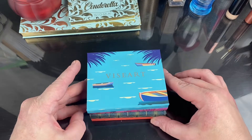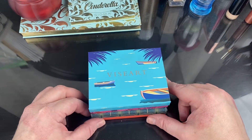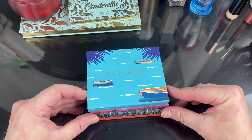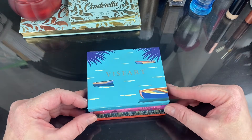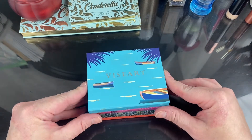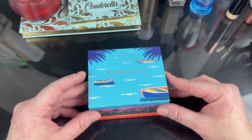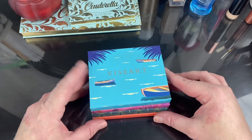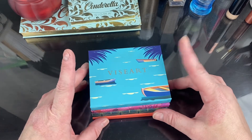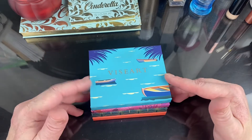Hi guys, I'm back with another makeup playtime with my Viseart shadows. I'm going on vacation — going to Vegas — it's been two years and I needed to get away. I'm packing up my makeup and I've got all my pre-flight jitters going on, so I thought what I would do is make a little palette, a little 12-pan palette out of my Viseart Étendus.